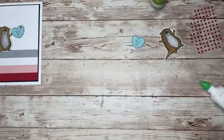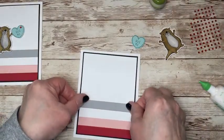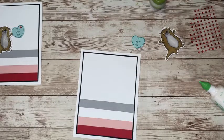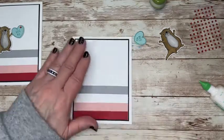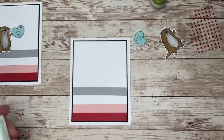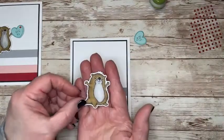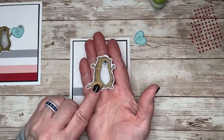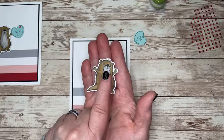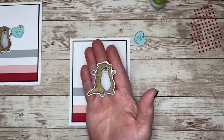I'll show you my friendly little awesome otter here again and let you know the colors of my Stampin' Blends in a moment. I take too much time with coloring, so that's why I'm not going to do it for you — we would be here for quite a while. I used the two colors, dark and light, of the soft suede. For his belly I used the dark and light of the gray granite. And his nose I just colored in with the dark black Stampin' Blends. So colored him up, cut him out — we're good to go.